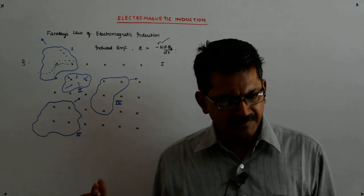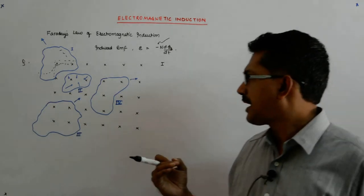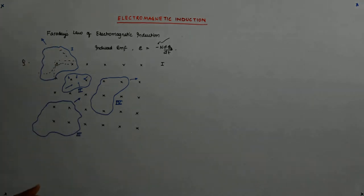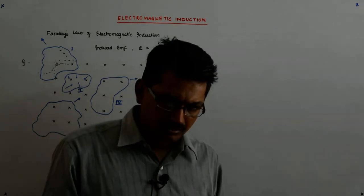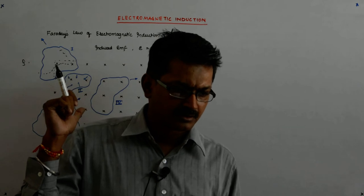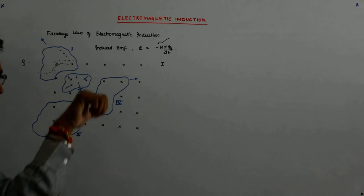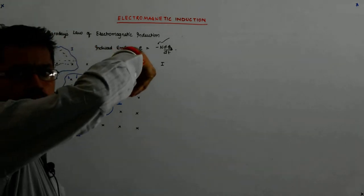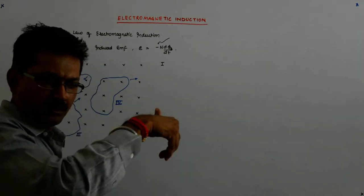If A becomes smaller and B remains the same, B into A becomes smaller and the flux becomes smaller. It will try to drive a current so as to not allow the flux to reduce. In what direction? Due to the field in what direction? Inward. So it will try to produce an inward field of its own in this direction, and that is possible by the right-hand rule only by driving a clockwise current.